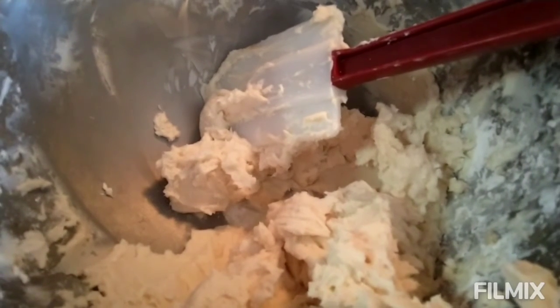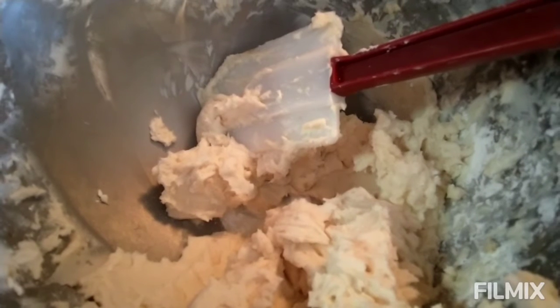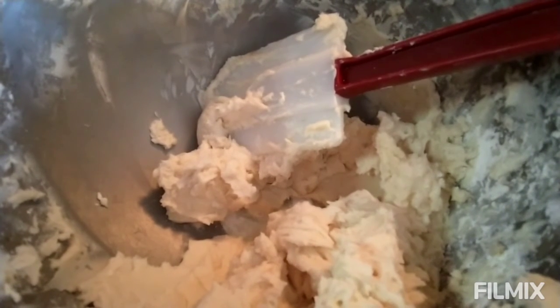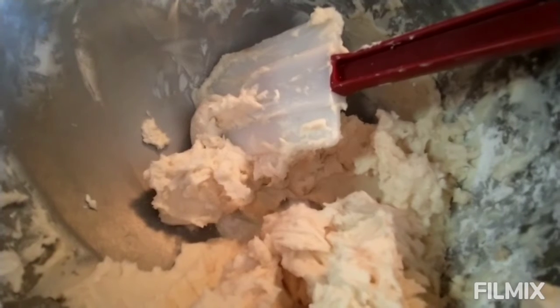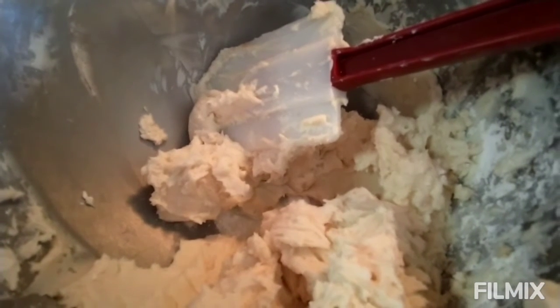I gave Mason the beater to lick and he's very excited about it. I was going to put it in a Ziploc bag to pipe onto the top, but the last time I did that my finger just went through it. So I'm just gonna spoon it and use a knife to smooth them out. I'll show you what that looks like.